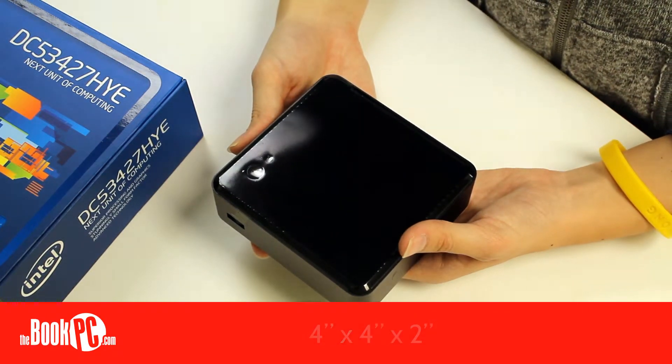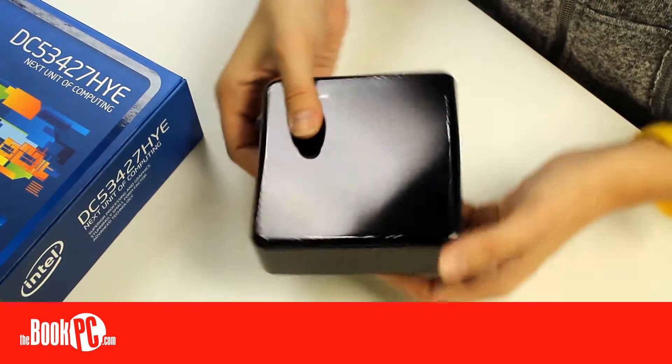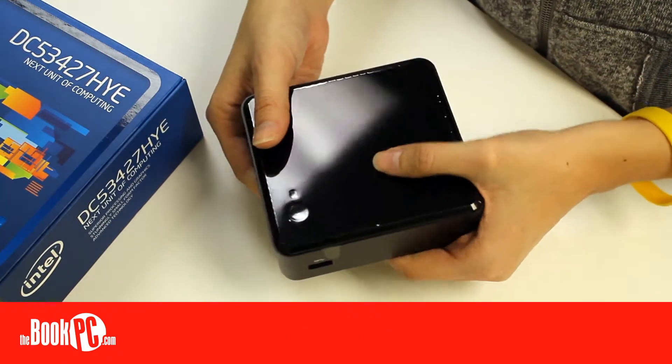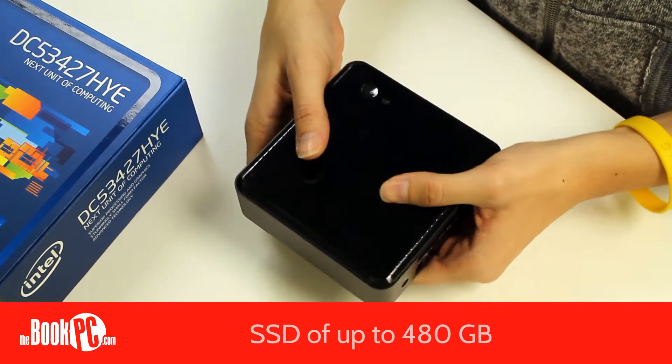The primary difference between the Nooks is the processor, which is embedded onto the motherboard. This one, the HYE, comes with an i5 mobile processor. Like all Nooks, it can use up to 16 gigs of RAM, and hold a solid-state drive of up to 480 gigs.